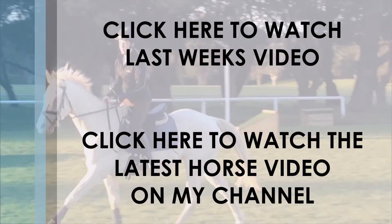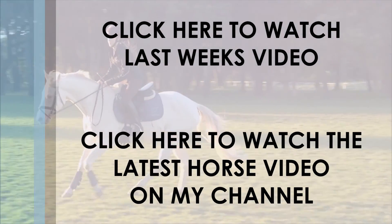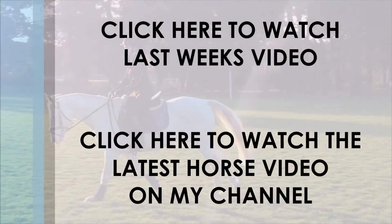Click here to watch last week's video on the top link, which was a beauty tag, and click on the one below to watch my latest riding video where I did a self jump lesson commentary.